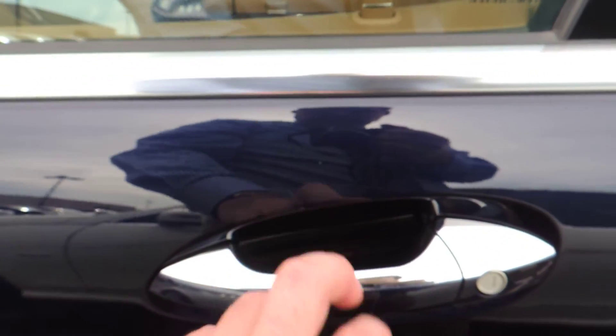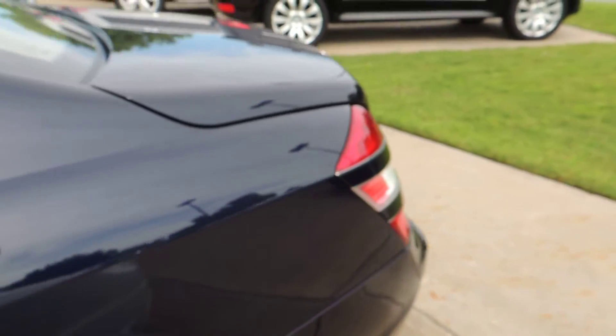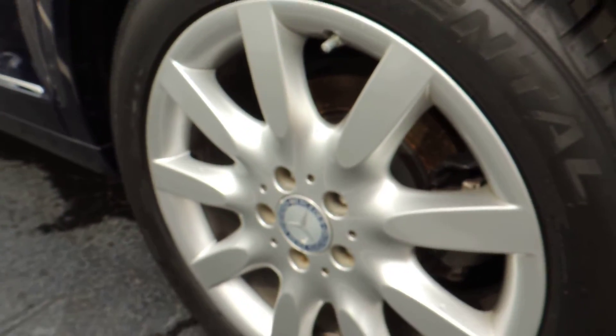Here's the scratching I was talking about by the door handle. Pretty much any car is going to have scratching behind the handle — it's just a high usage area. There are some more scratches there. Looks like a scratch running right through here. This is the back driver's side wheel, which looks good.